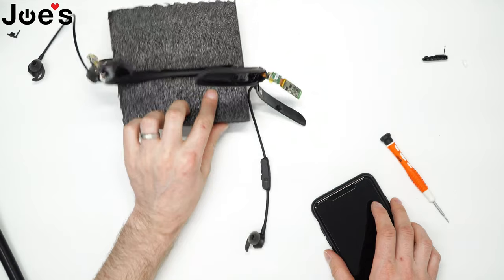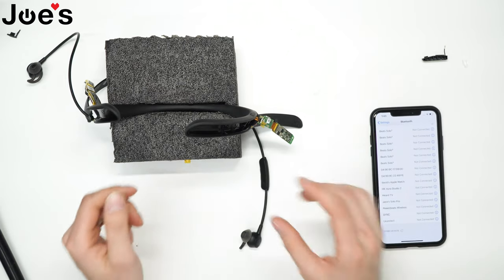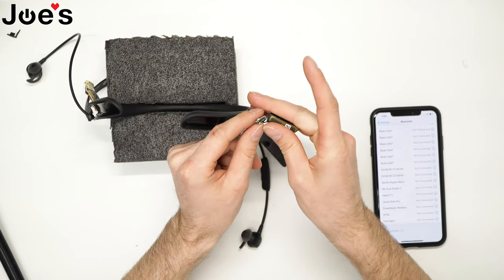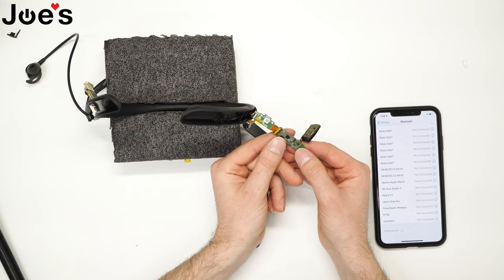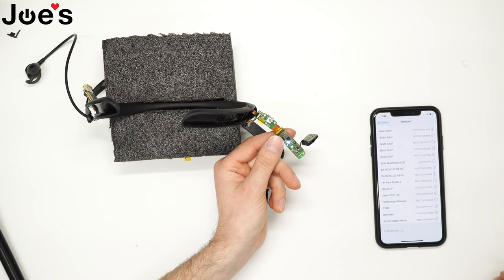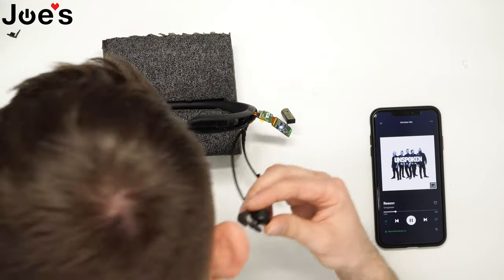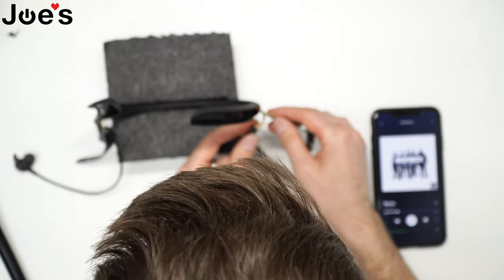So we have both sides connected. Let's see if I can connect to my Bluetooth settings. Connect the antenna. You want to press and hold — all right, so pairing mode pops up. Check for sound on both sides. Looks good.